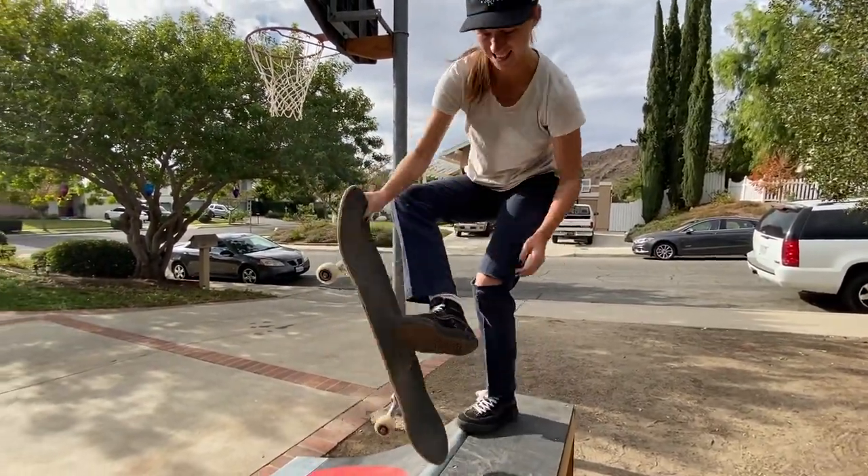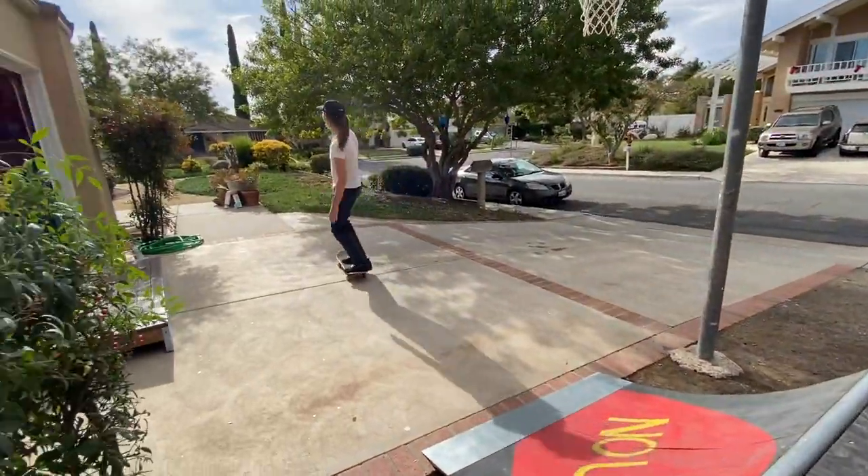Haley lands the sequence — a mall grab can opener, mall grab tail grab, can opener, can opener. Talk about opening a can of worms. That's a good joke. It's going in the video.